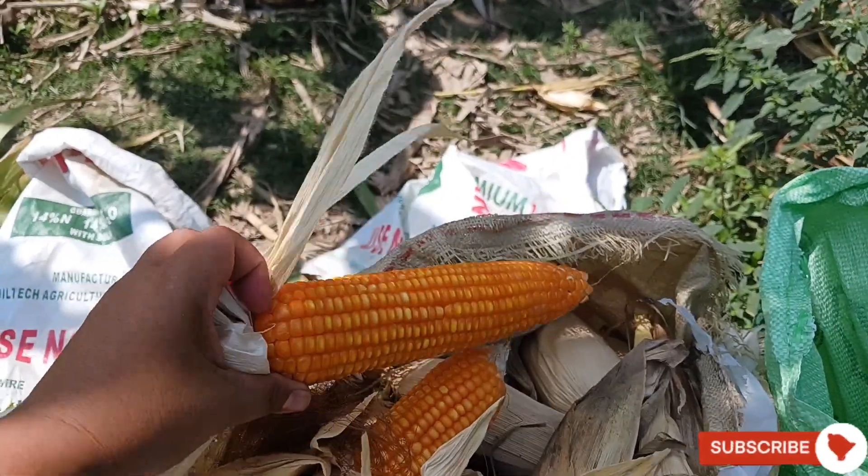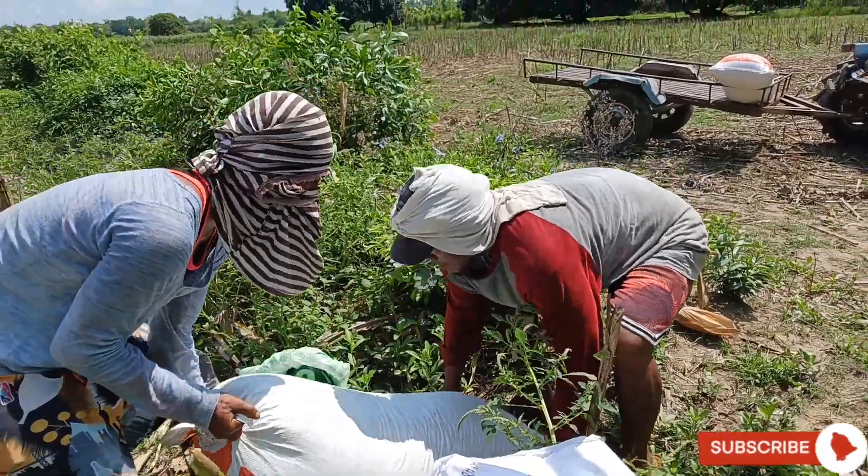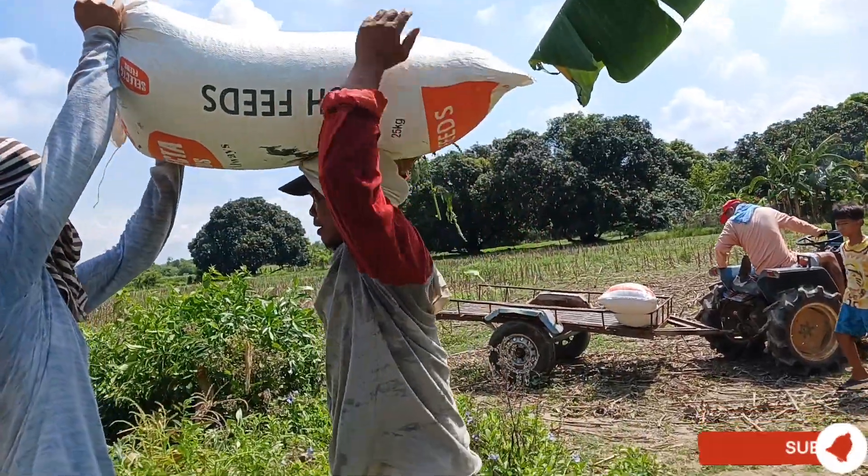They also have a hand tractor to carry all the sacks of corn grains.